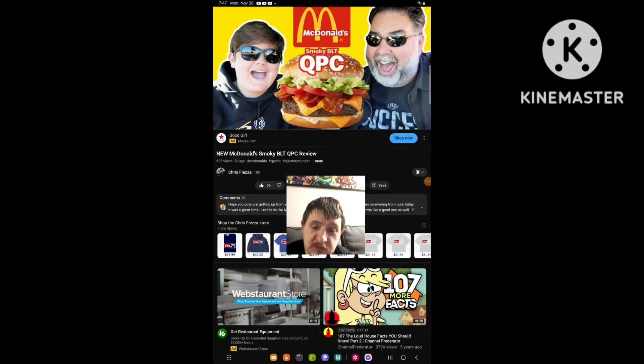Hello everyone, it's me again. I'm going to be doing another reaction, and this time I'm going to react to another video from Chris Presa. The video I'm going to react to is called 'New McDonald's Smoky BLT QPC Review,' which they uploaded three days ago.